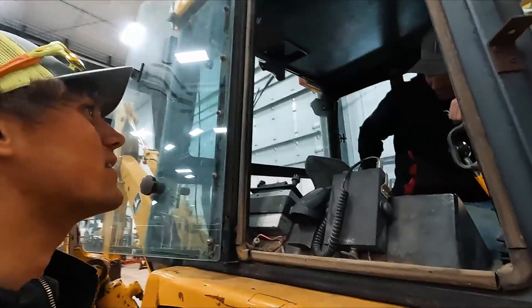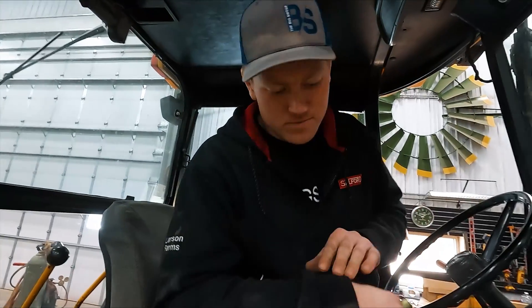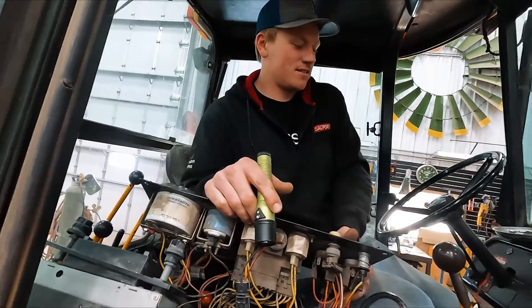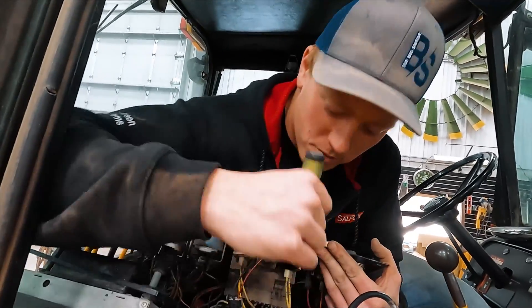Are you having fun? No — I pinched my hand again working on electrical stuff. I'm thinking about just cutting all these wires and we'll just push the thing or pull it with horses.